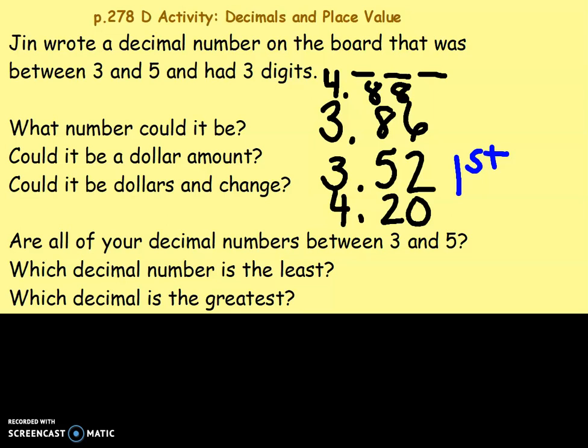I know four is bigger than three, so it has to be four and eighty-eight hundredths or four and twenty hundredths. Eighty-eight is bigger than twenty — if I were to draw out a model, I would have eight rods and eight units, and for twenty I would have two rods and no units. So four and eighty-eight hundredths, or four dollars and eighty-eight cents, is the biggest. Now I can kind of tell what goes second.